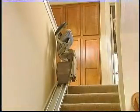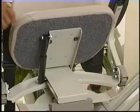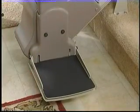The arm, seat, and footrest flip up, creating plenty of space for guests to use the stairs. With an adjustable contoured seat and footrest, it's easy to create a custom fit for riders up to 275 pounds.